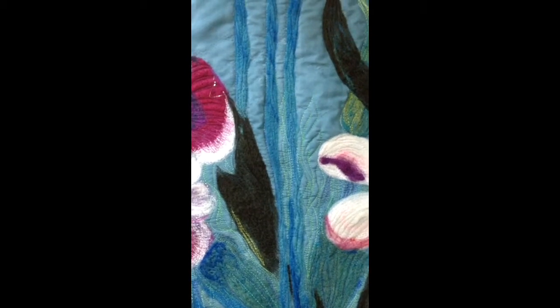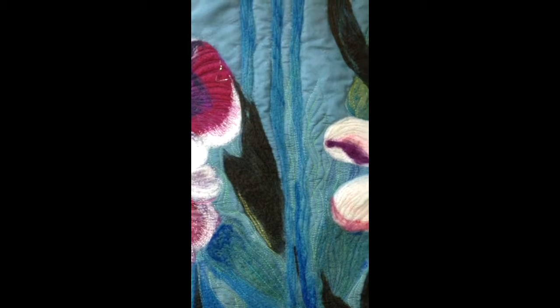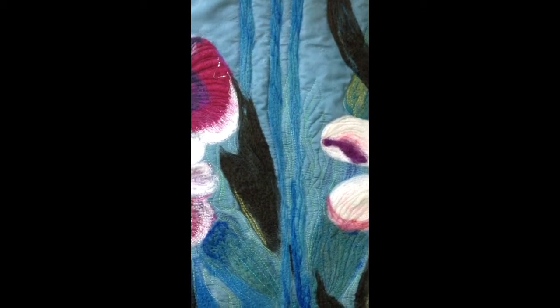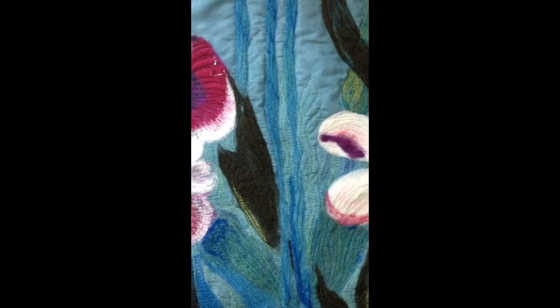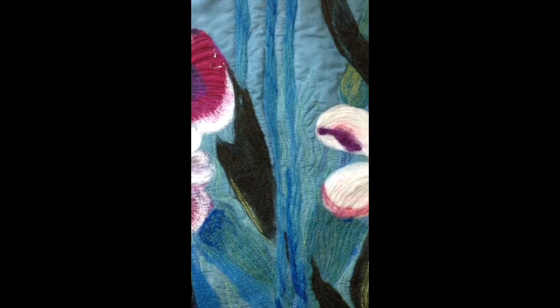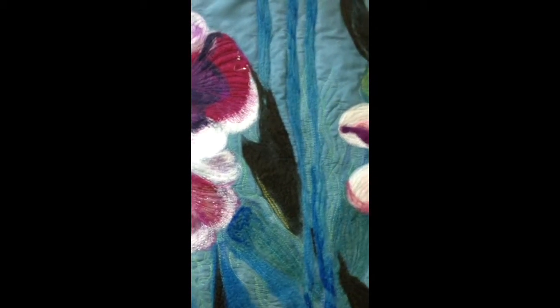I decided that number one, I wanted to lighten up the background fabric a little bit, and to choose a color that would suggest the greenery behind the tulips but would still stay in the background and not take over the tulips. So I chose this slightly variegated cotton — a slightly heavier thread that would stand up to the heaviness of the felted wool.